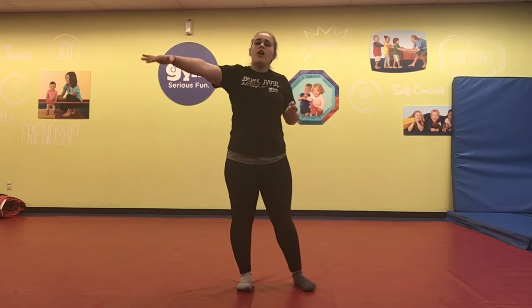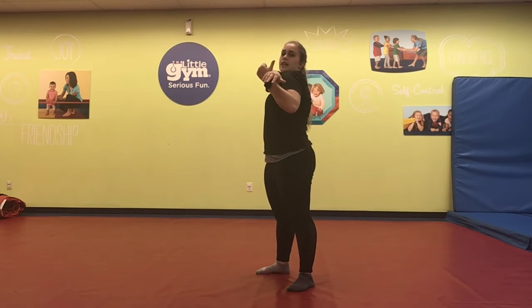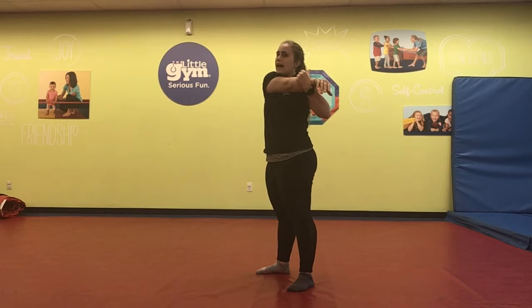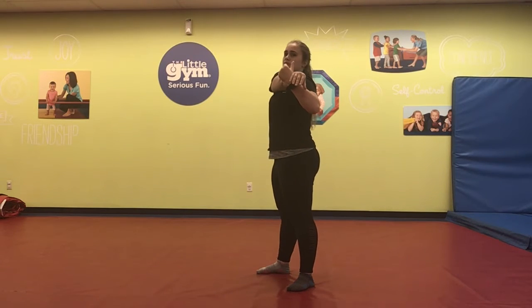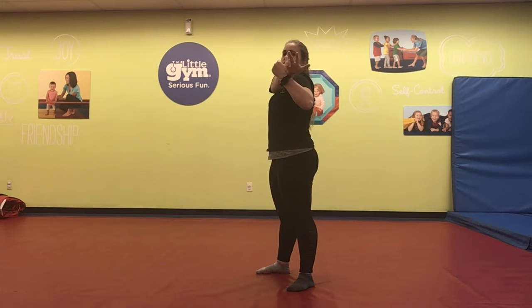Now we're going to take our arm — it's going to go all the way across our body. We're going to pull it in towards our shoulder. If it doesn't touch your shoulder, that's okay. Keep tugging on it. You want some resistance in that shoulder. If it does touch your shoulder, see if you can kind of pull your shoulder back, but don't twist your hips. Just keep stretching your shoulders. Hold for 20 seconds.